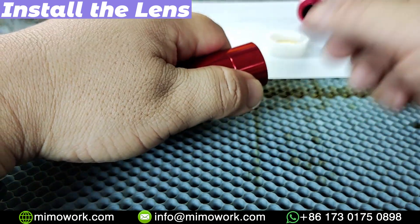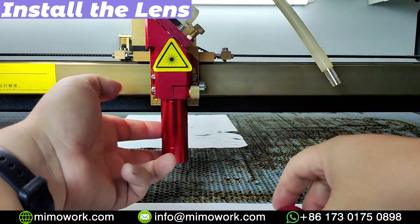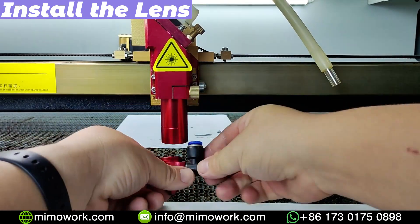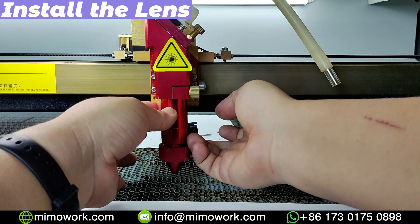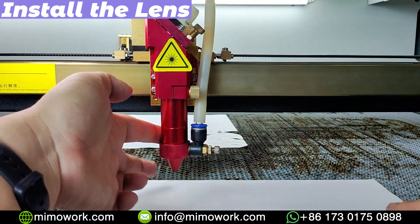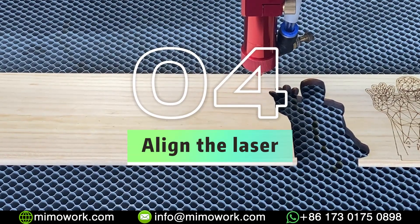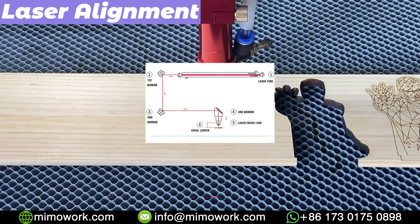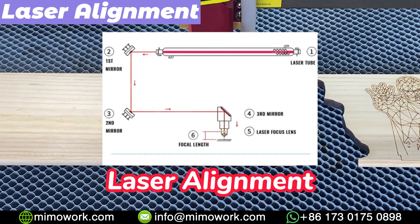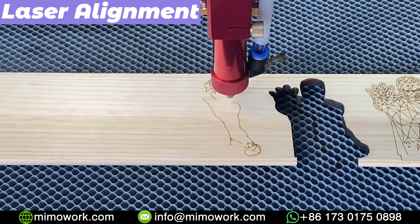Then connect the lens holder with the laser head and adjust it to an appropriate height. In the last step, mount the laser nozzle and plug in the air tube. Make sure everything is securely in place — we are all done. Turn on the laser and test the beam to ensure that the new focus lens is properly aligned and functioning correctly. You can always perform a laser engraving test every time, just to see how it goes.